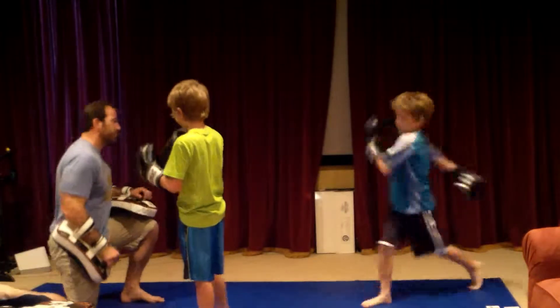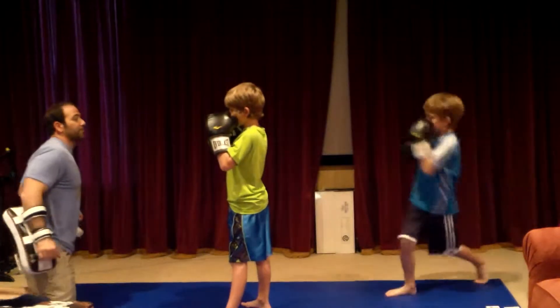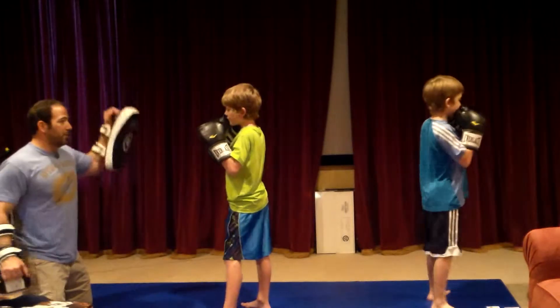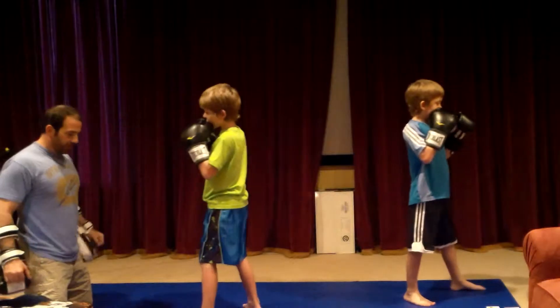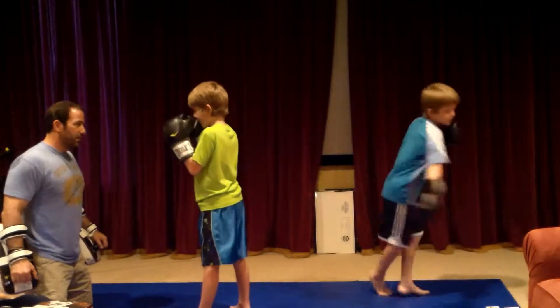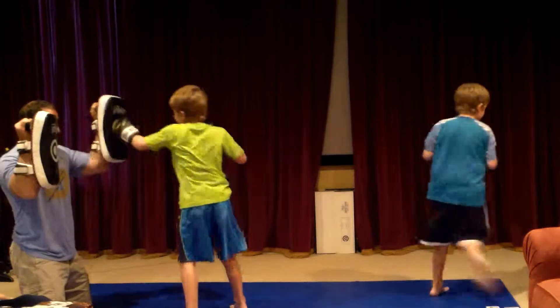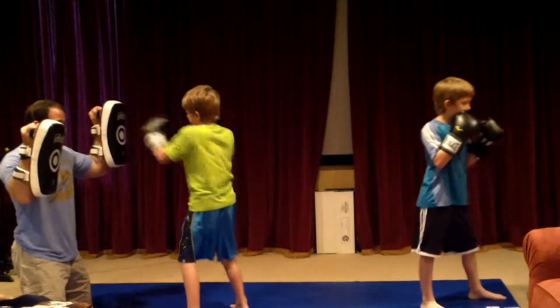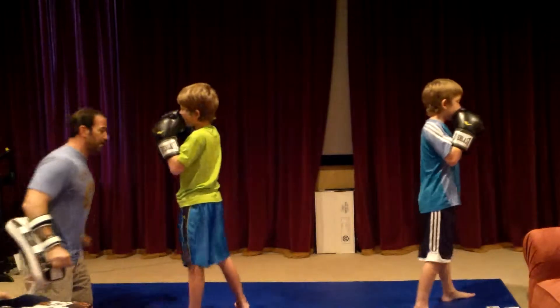You ready, Reese? Back up a little bit. Ready? One. Fighting stance. One, two. I want to see some hard punches. One, two. Come on, you want to knock some out. Now you're ready. Let's see that kick.